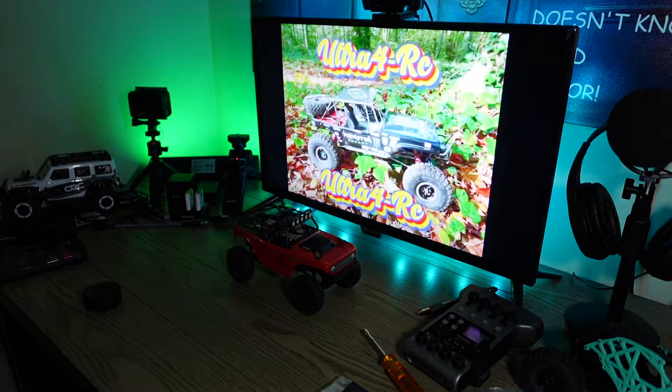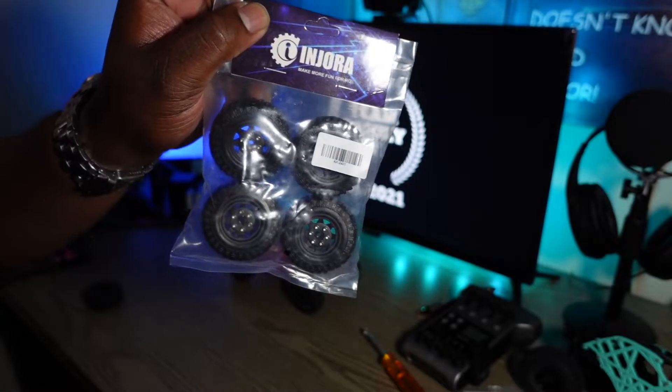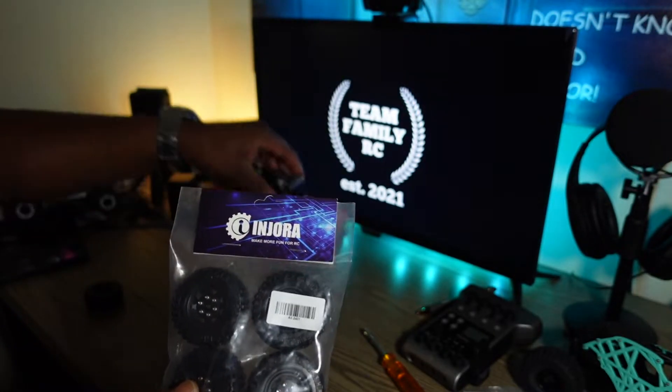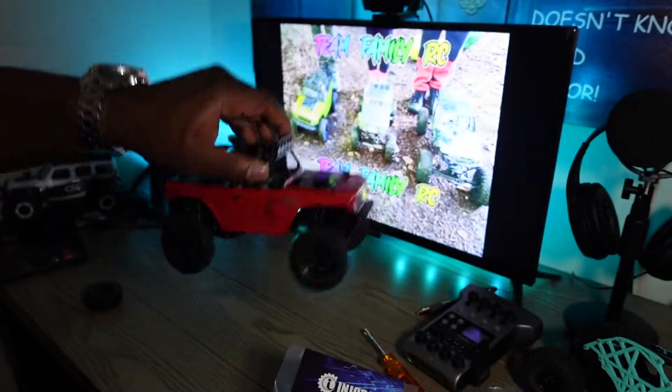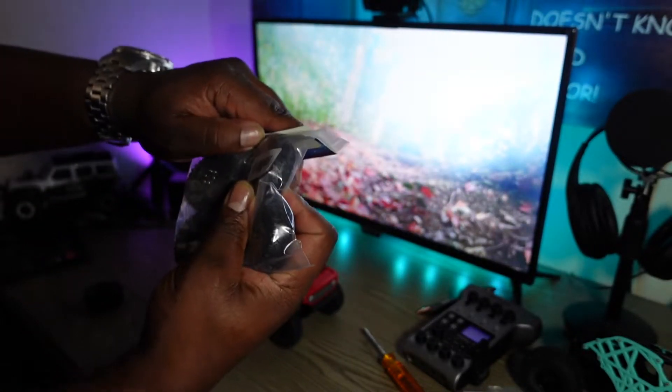So today guys, we are going to get my first impression of this. We're going to open it and I'm just going to fill the tires. I may even put one or two of them on a deadbolt because I'm probably going to use it on a deadbolt. I'm not really sure yet. But I want to let you guys get my first impression of it.